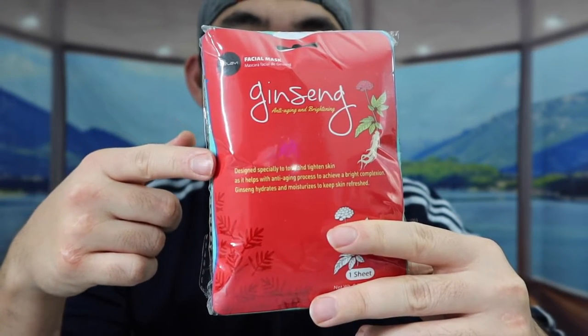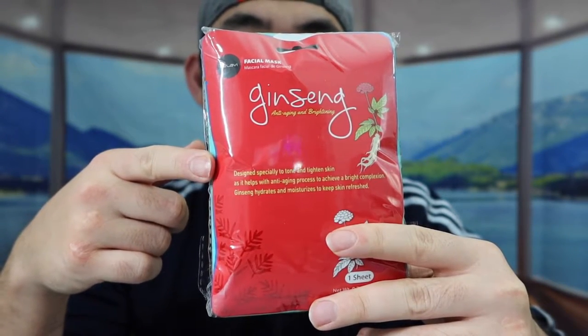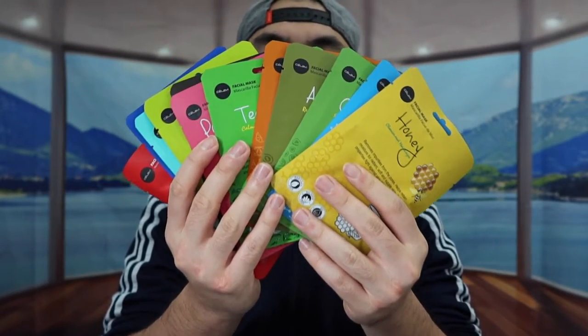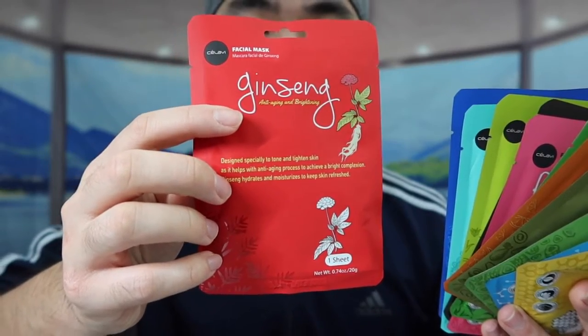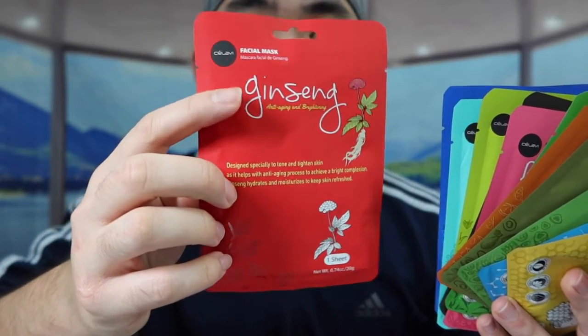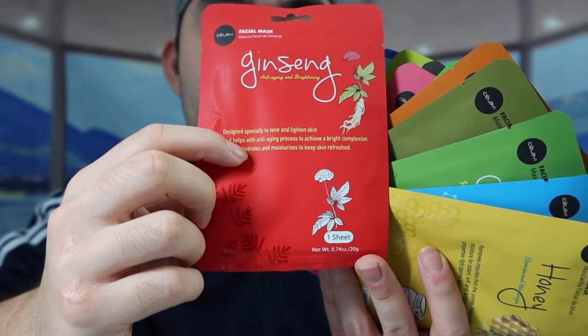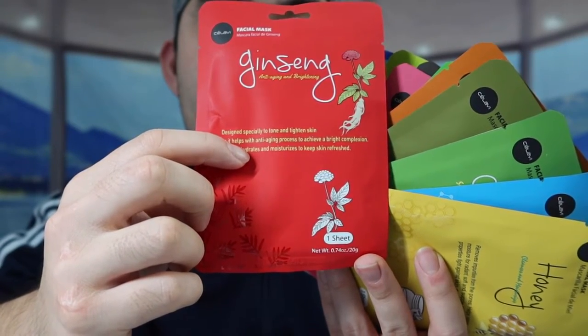First I'll open it up to show you guys everything that's included in this set before we test it out. Once you take them out, you can definitely see there are a lot of face masks. For each one of these sheets they provide information on what is actually included. This one here has ginseng, and they also give you information on what is actually beneficial for it.